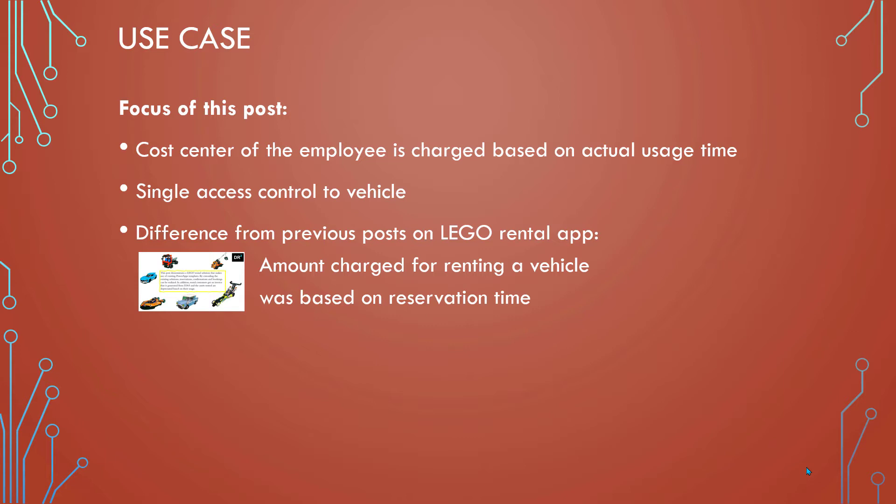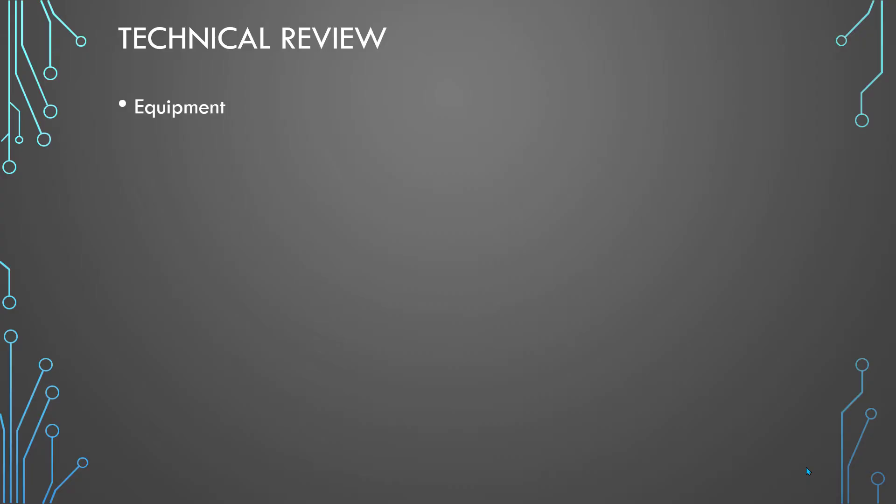The difference from the Lego rental app I showed in one of my previous posts is that we really charge the actual use time and not the time a vehicle is reserved — that was the case in the Lego rental app. This time we want to charge based on actual use time. The other important thing is that I have a single access point to control the vehicle, which I will come back to later.